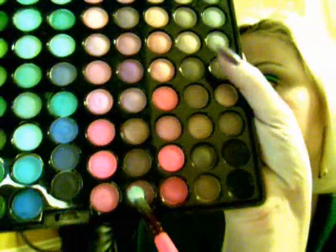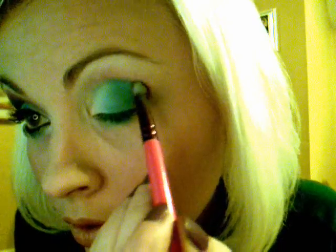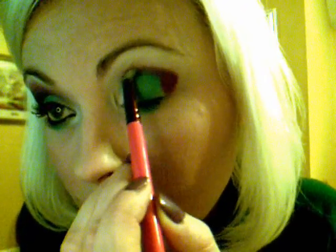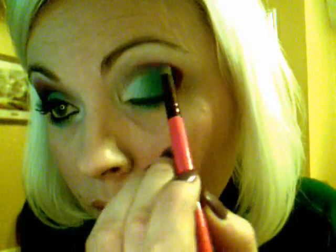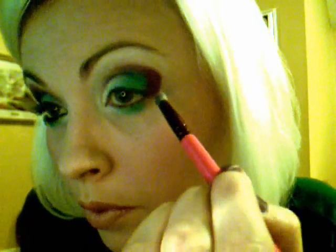The next color we'll be taking is this color here. We'll be adding that right in here and then carrying it up in here just a little bit. This is just to kind of give it a guide for where to go, and then we'll be carrying it down into here.